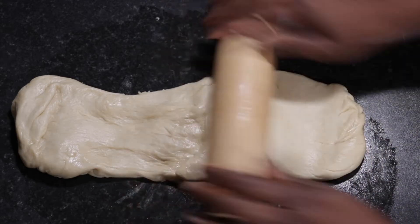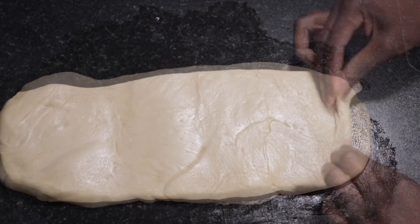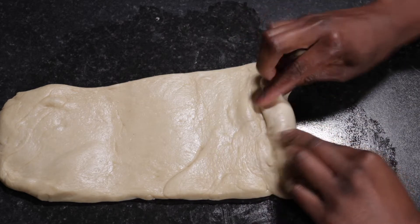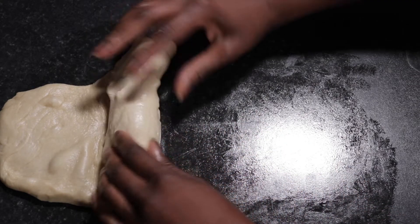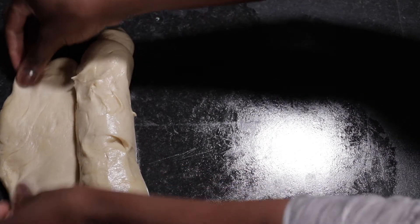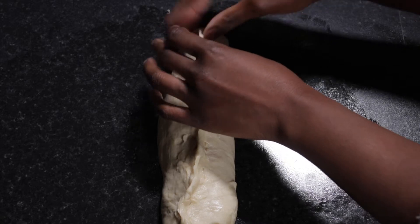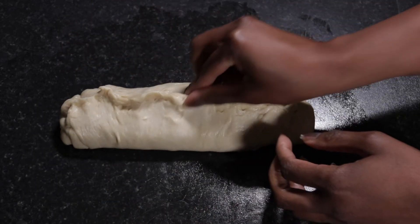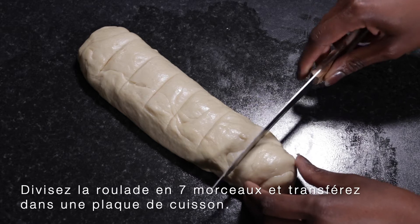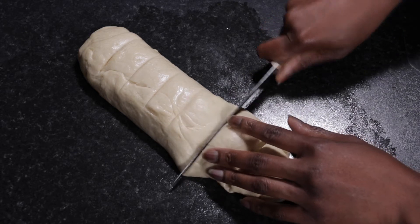With one half of the dough, I'm using a rolling pin to flatten it slightly until we get a rectangle, then I'm going to roll it up very tightly to achieve a sausage shape. Once we've achieved that, ensure the ends are nicely sealed up, then turn them seam-side down. We can then divide this into seven pieces.